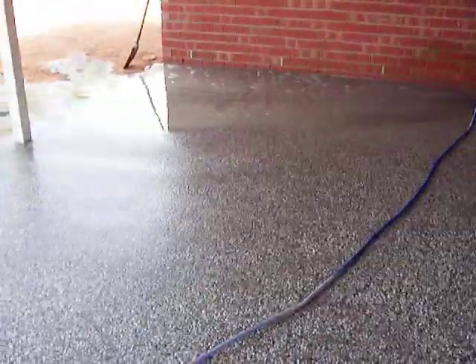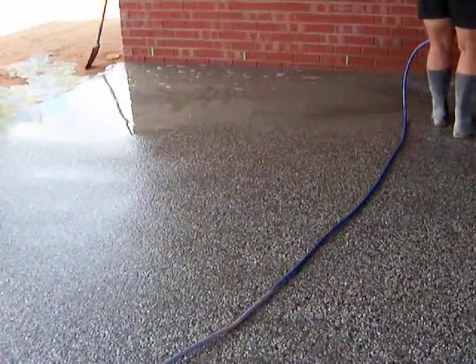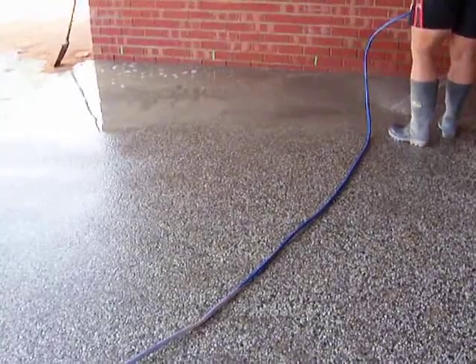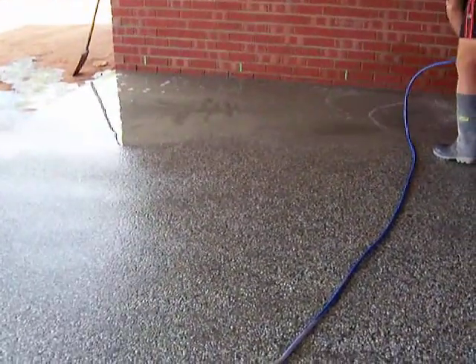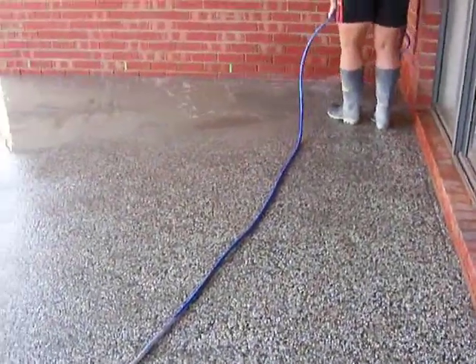Pavers can be hard to sweep, clean, and you can't really hose them off. So this type of finish hides all the dust and dirt — it doesn't sort of show up. I just think this is a really good way to go about it. Okay, thanks.